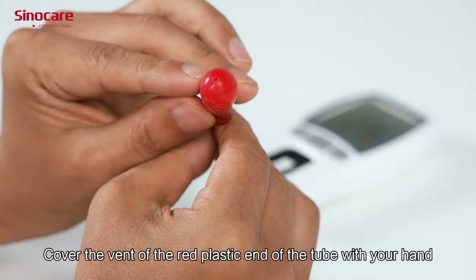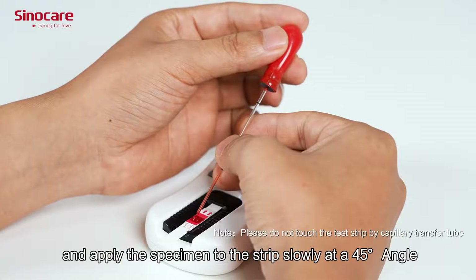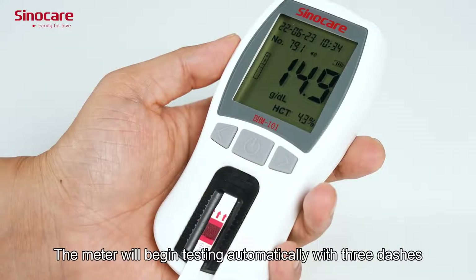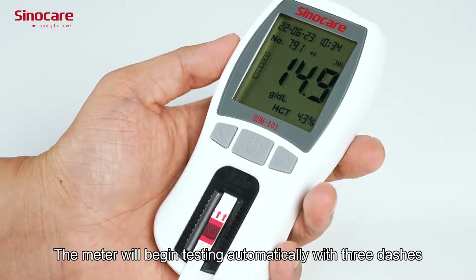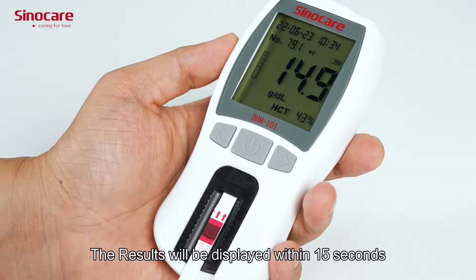Cover the vent of the red plastic end of the tube with your hand and apply the specimen to the tube slowly at a 45-degree angle. The meter will begin testing automatically, with three dashes flashing on the display indicating the test is in progress. The result will be displayed within 15 seconds.